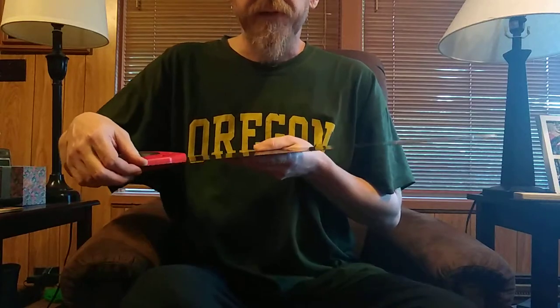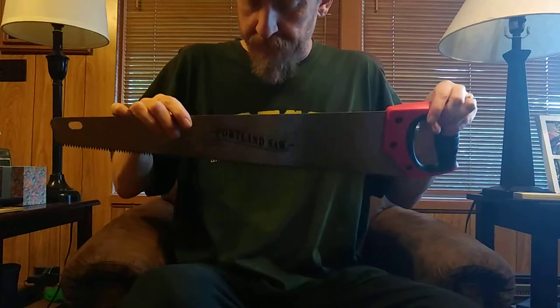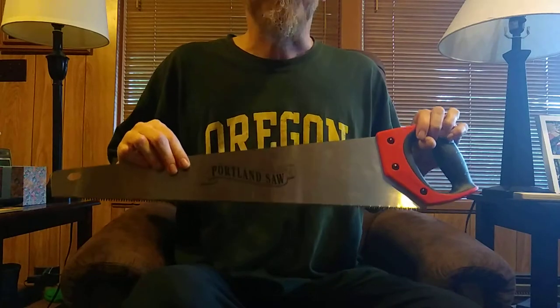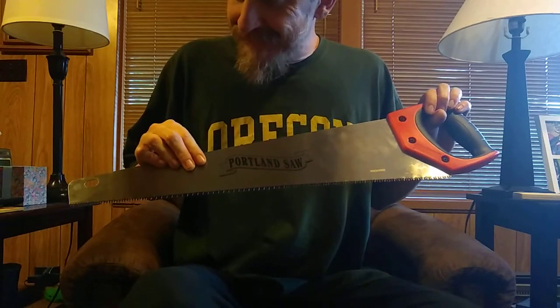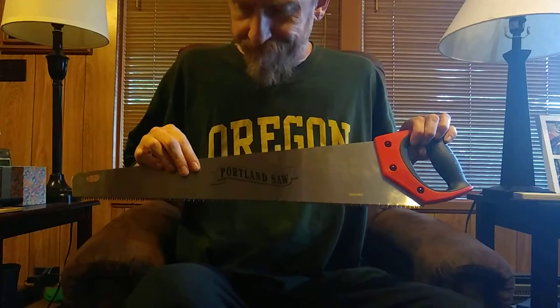It'll make it a little safer to play too, so I'm excited about this — it'll be a good project. When I do that, I'll probably make another video and we'll see how it turns out. Thanks.